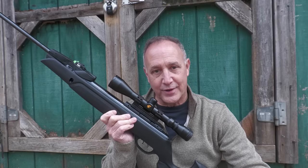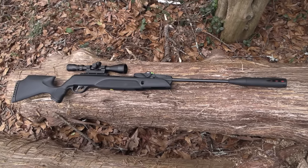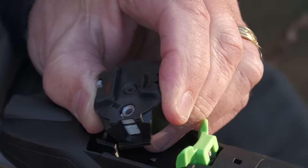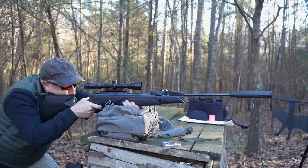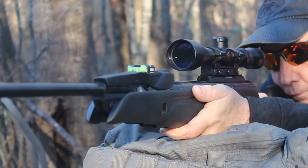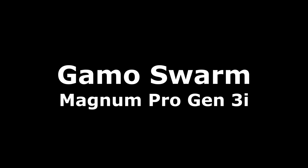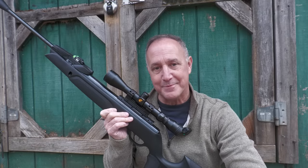The Gamo Swarm Magnum Pro Gen 3i. Today we're going to take a look at the Gamo Swarm Magnum Pro Gen 3i.